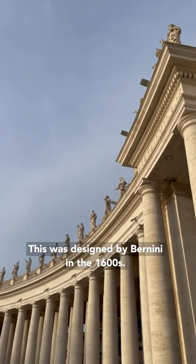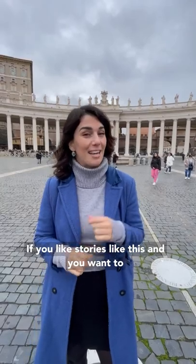This was designed by Bernini in the 1600s. If you like stories like this and you want to know more about Rome and Italy, follow me and I will lead the way.